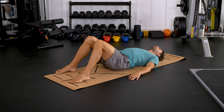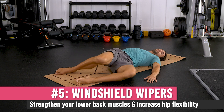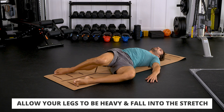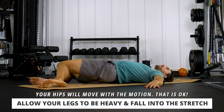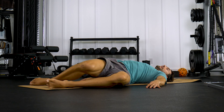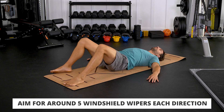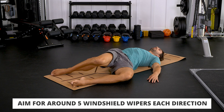Now in this position we're going to do some windshield wipers. Maintain that nice flat low back position and windshield wiper your legs from side to side, allowing the hips to come along. Let those legs be nice and heavy and gradually drop over to each side — you can see that I'm rolling onto my hip, and that's totally fine. We're just creating a little motion and play in that low back in the morning to get things woken up gently. About five each direction.